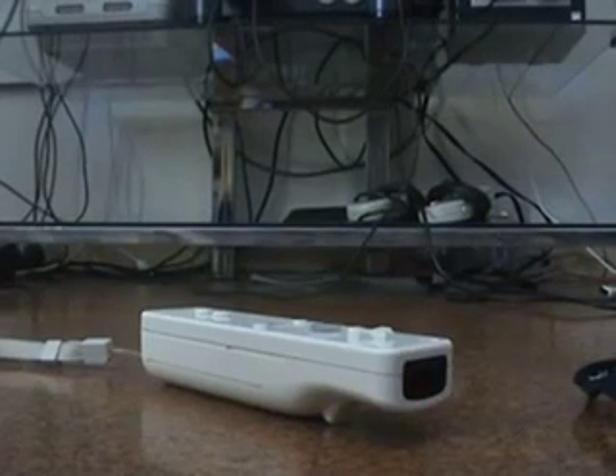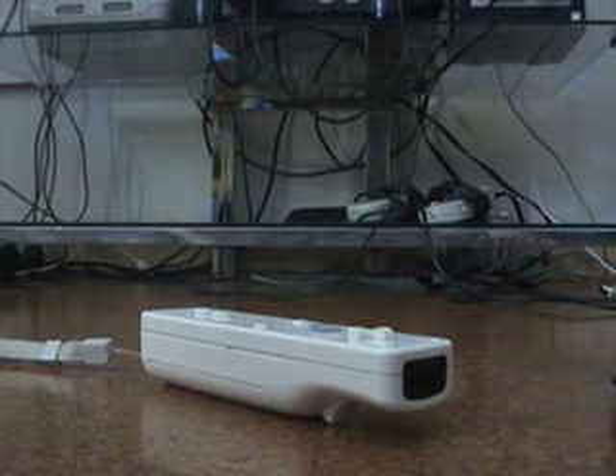Hello there, SM Spools here, and this is desktop head tracking using the Nintendo Wii remote and our friend Compiz Fusion.